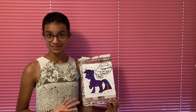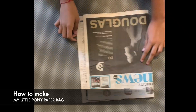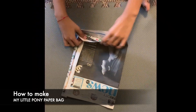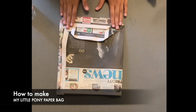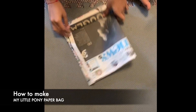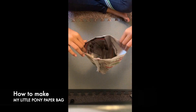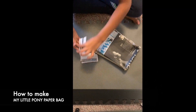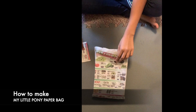Now I will show you how to make a My Little Pony newspaper bag. I made this bag after reading the book and now I will show you how to make it.